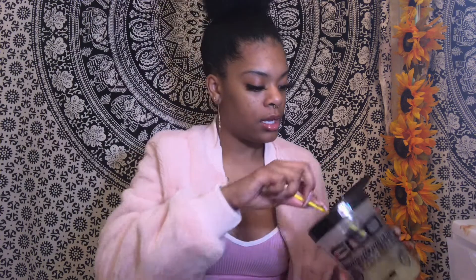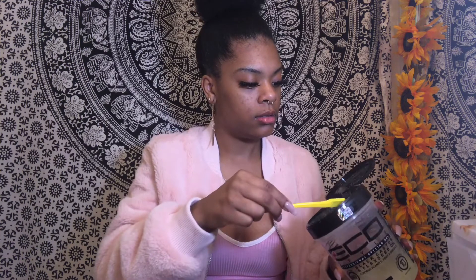Then we're going to take the Eco Style gel — just dip the brush in a little bit, and when I say a little bit I literally mean a little bit. We're going to start in the middle today, even though I normally don't. You're going to basically brush it down however thick you want your little swoops to be.